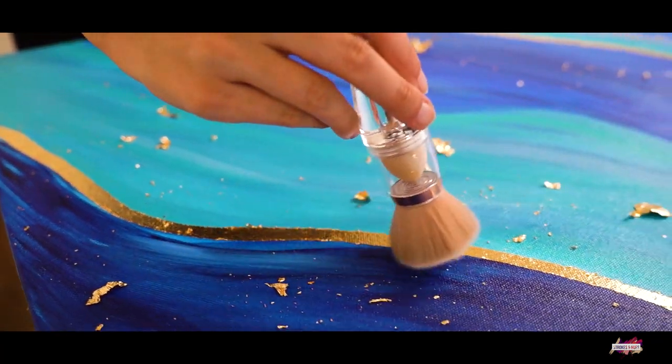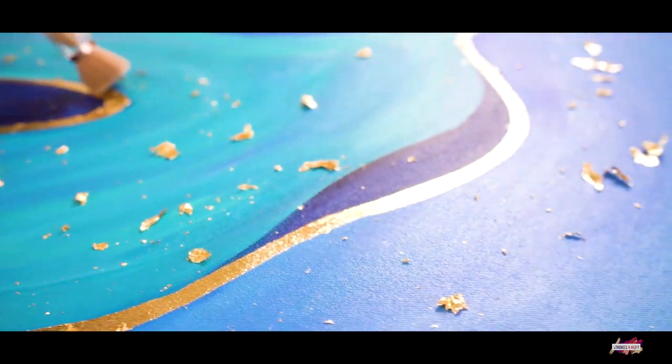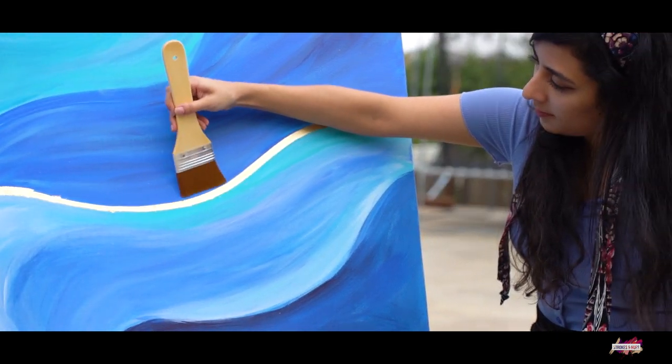The last step was to remove all the excess gold leaf. With the help of a soft makeup brush, I gently kept brushing over the gold leaf to remove all the extra particles. After that process, I was left with neatly finished gold lines.